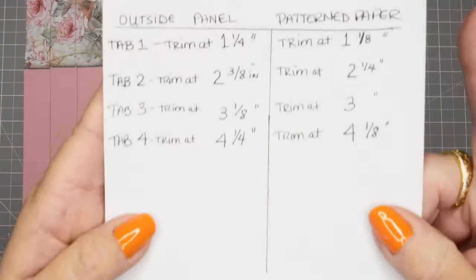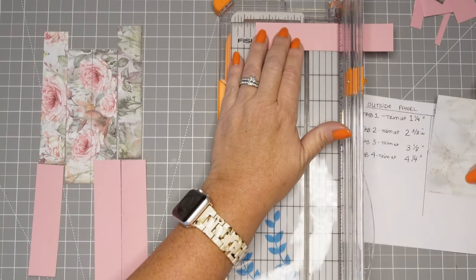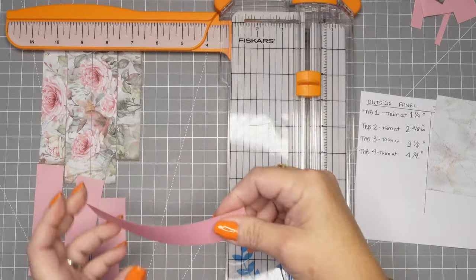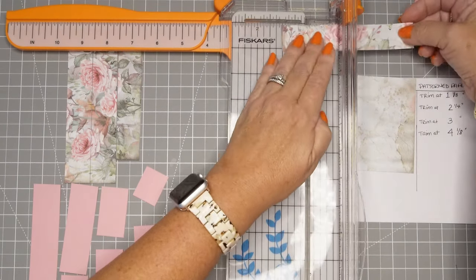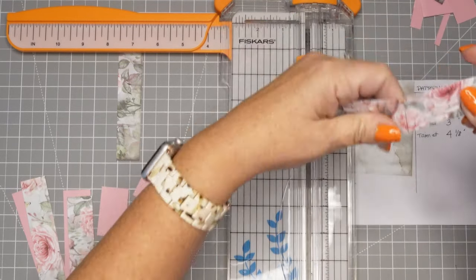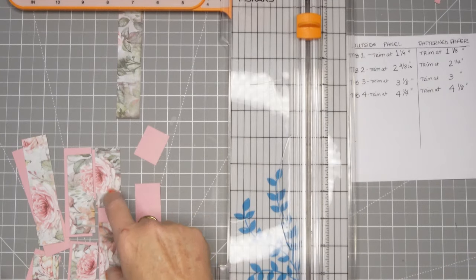Now I'm going to pull this paper back together and show you how to trim the outside panel (the pink) and the pattern paper. Trim the first one at one and a quarter, the second one at two and three-eighths — three-eighths would be three of the medium-size pegs on your trimmer. The third one is three and an eighth, and the last one is four and a quarter. I hide one side on the instruction sheet because I'll inevitably cut it wrong otherwise. For the pattern paper: the first cut is at one and one-eighth, the second at two and a quarter, the third is exactly three inches. I think I measured those wrong — definitely measured those wrong — but we'll fix it. The last one is at four and an eighth.